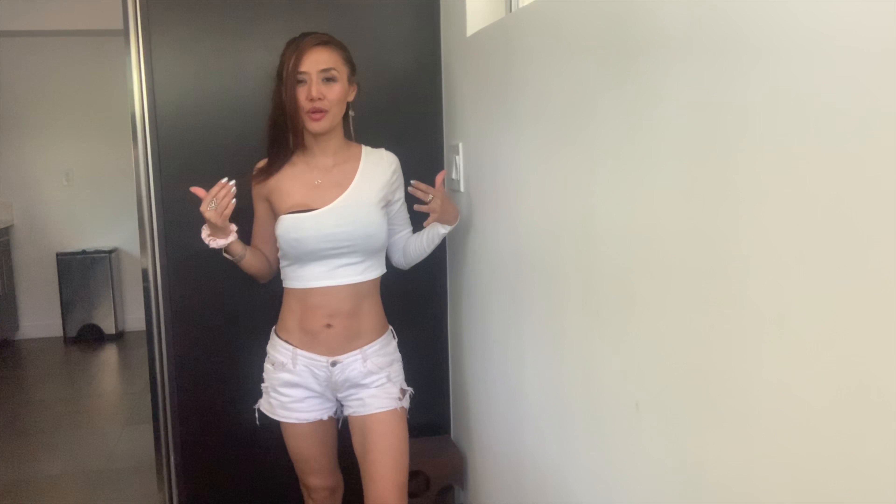Another cool thing about taking photos at home is you can always discover hidden spots that make for cool photos. I decided to move to the back of the fridge area because it feels more clean. I'm just cleaning up all the mess so hopefully this photo will look better.